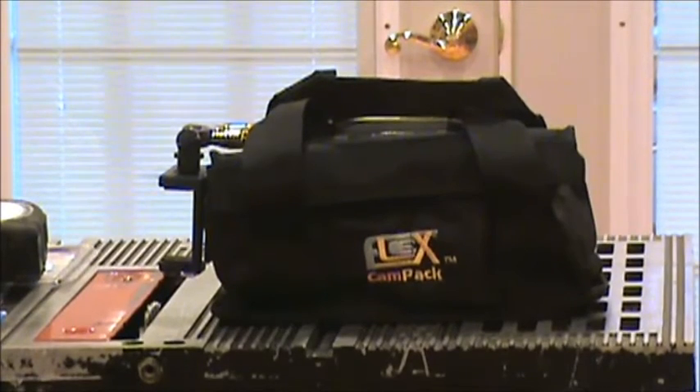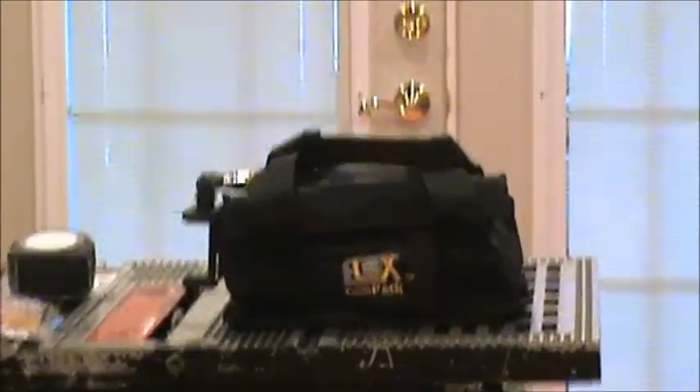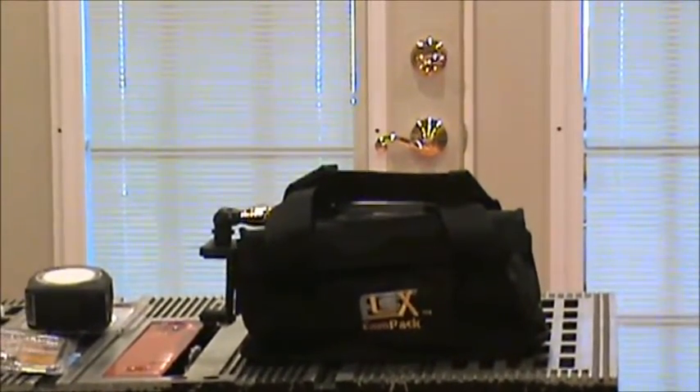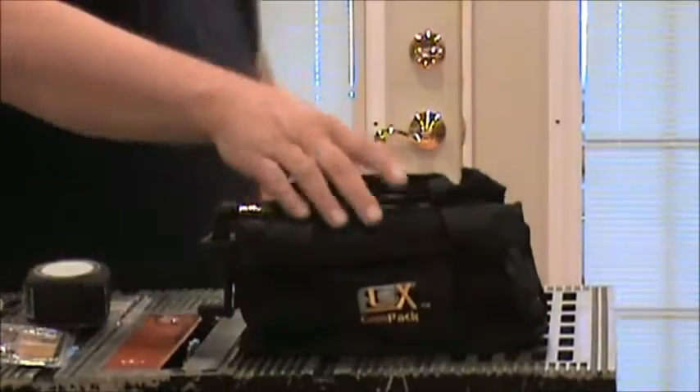I'm going to zoom in a little bit more, or see if I have enough room to show everything. Now, in this particular case, this is the complete set — it comes with the pouch and everything.